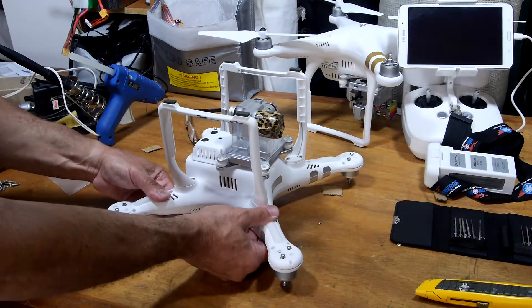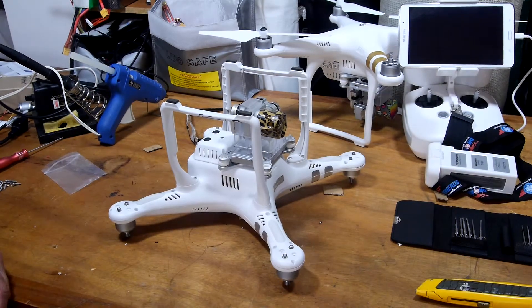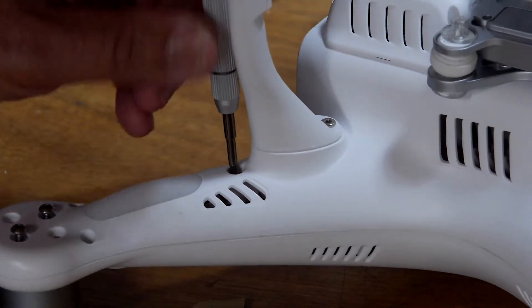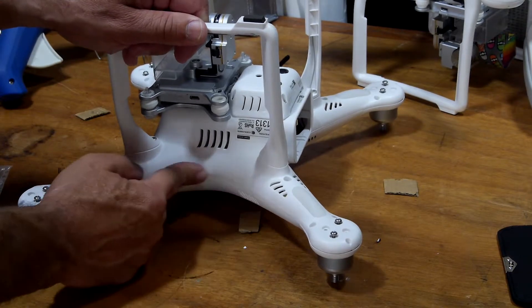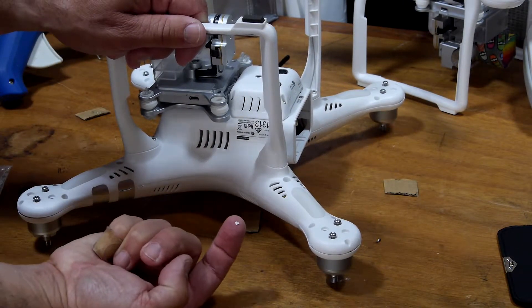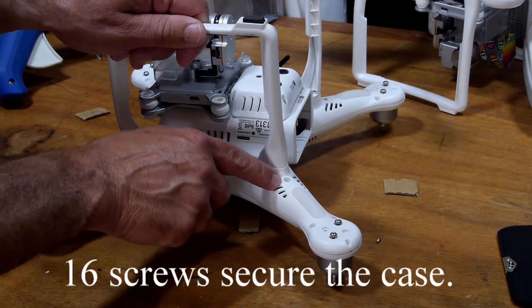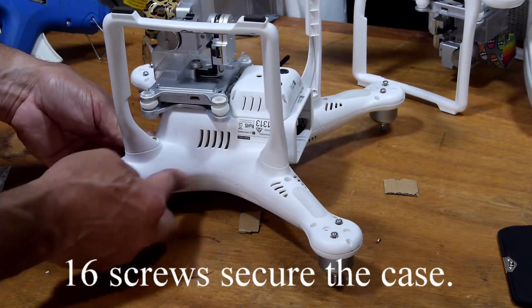All right, everything went back in place pretty good. Now for the screws. Even if it doesn't go back in perfectly — mine did — I did see a little piece of plastic here and there, that's not good, but it's not going to come apart because you do have a couple screws holding it in and for the most part it is secure.